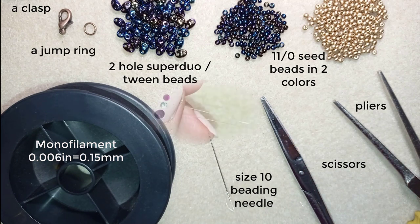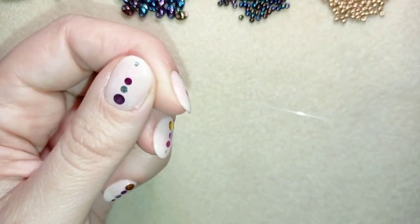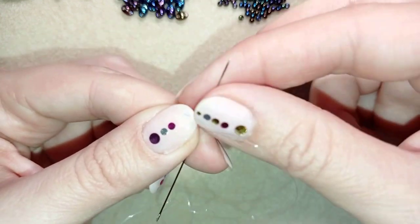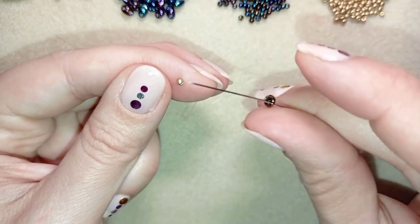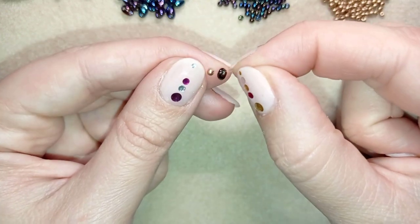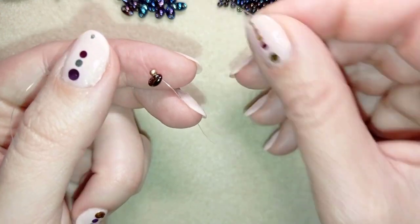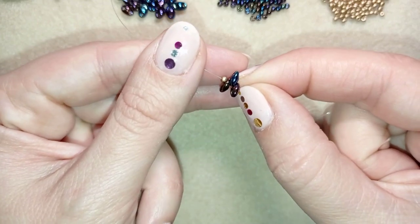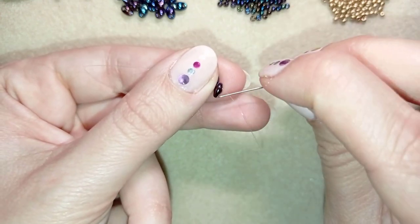I'm going to take about an arm span of thread on my needle. I take one seed bead, slide it down almost to the end of the thread, and make a loop around it to use it as a stopper bead. Then I take one of these two-hole super duo or twin beads, then take two more of them — so you have three total in one step. Arrange them with one facing one direction and the other two facing a different direction.